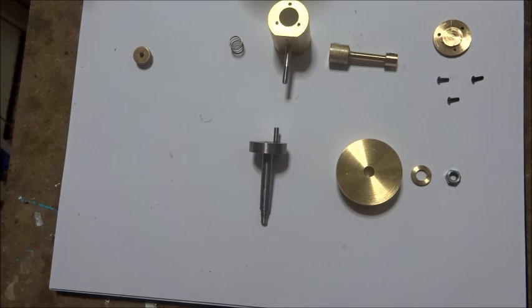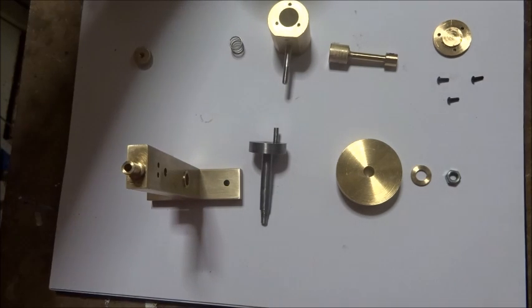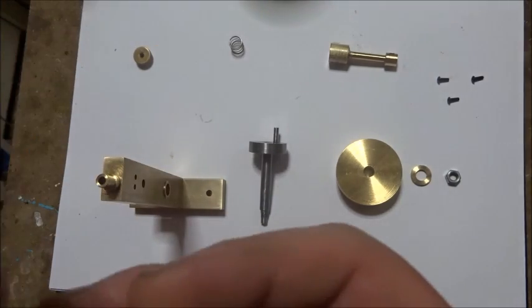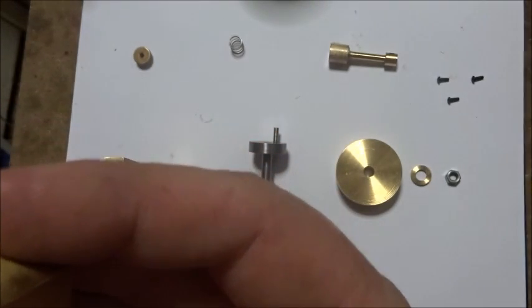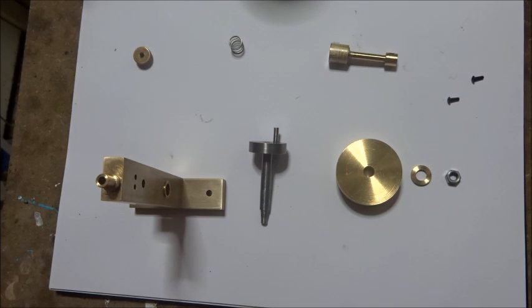So that's that together and that should be plenty good enough. Next part we can put together is the cylinder head. Take a bit of care because this one's a push fit in there. Take a bit of care to get these little screws lined up first — start them all before you push it home.